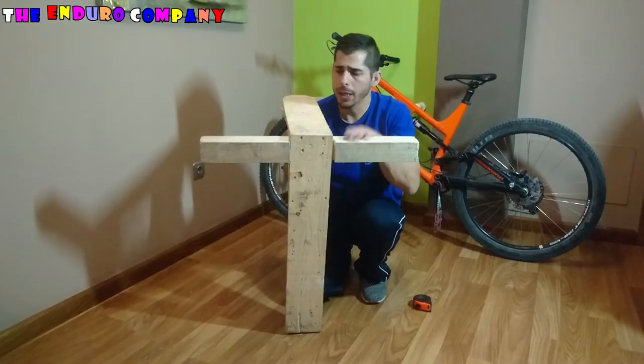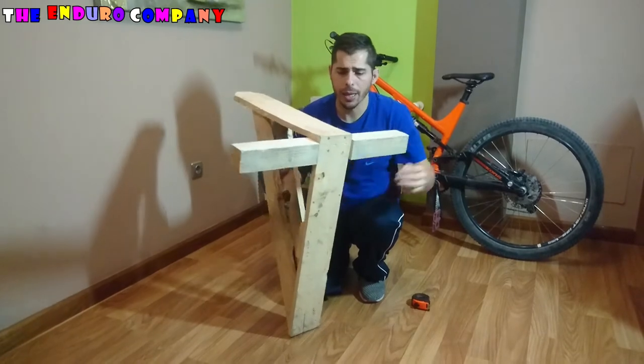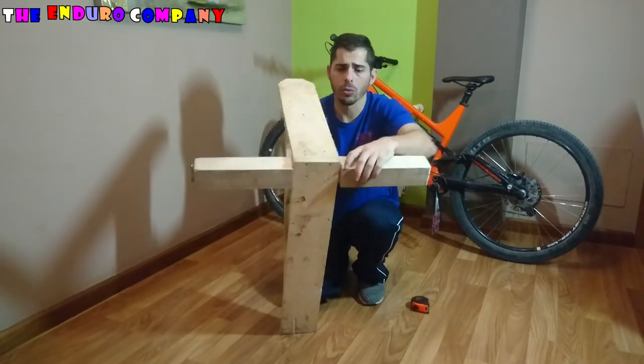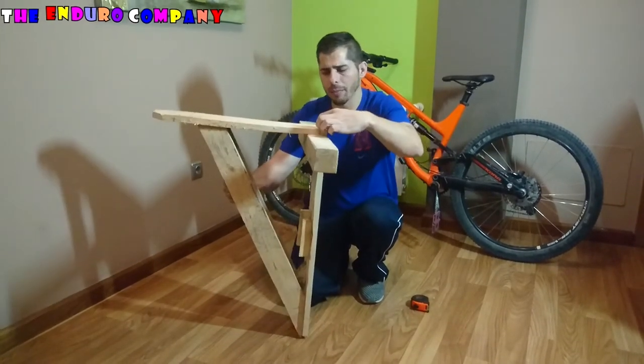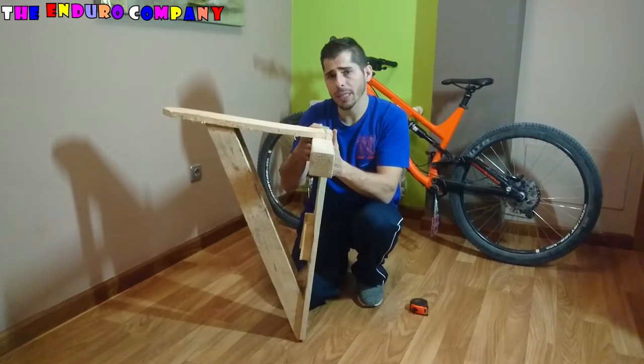Tercer paso: el taco, que es una base muy importante, hay que hacerle este cajonado, justo lo que es esta tabla, para que el taco se quede a ras con la tabla y nos haga una buena base en el suelo.